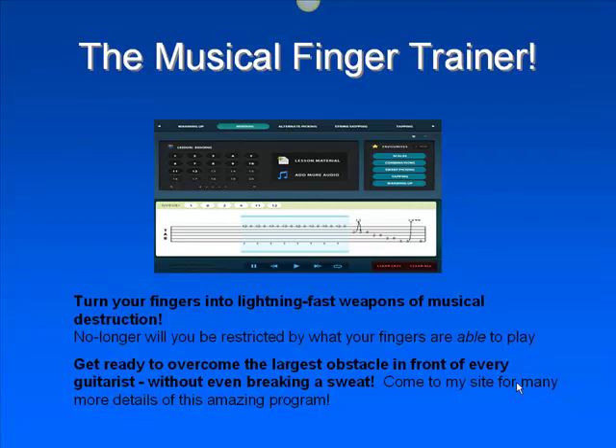This Musical Finger Trainer is a great little tool — it shows you how to sight read, and you will not be restricted by what your fingers are able to play anymore.